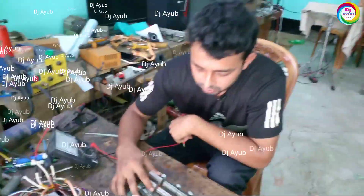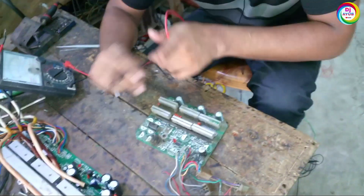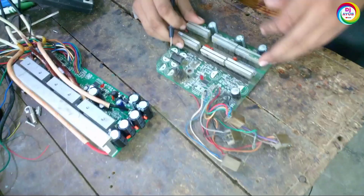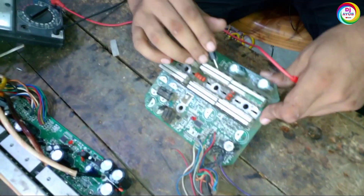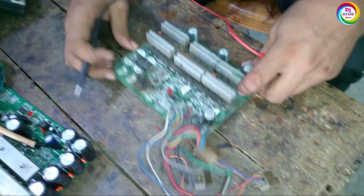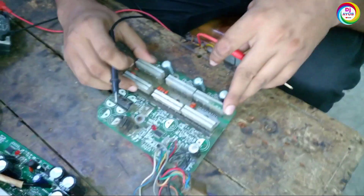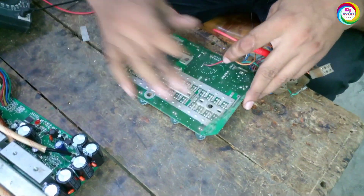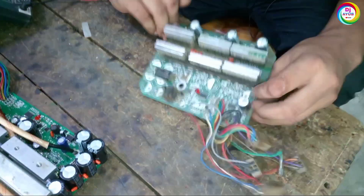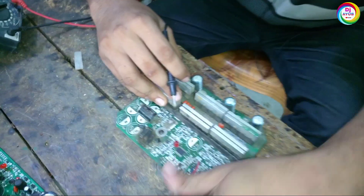Here is another controller we have to fix. This is the alternative controller — a big controller with 48 MOSFETs available. I showed you before how to check the MOSFETs. If you check this driver section and the driver section is okay, then we can check the 5-volt section.